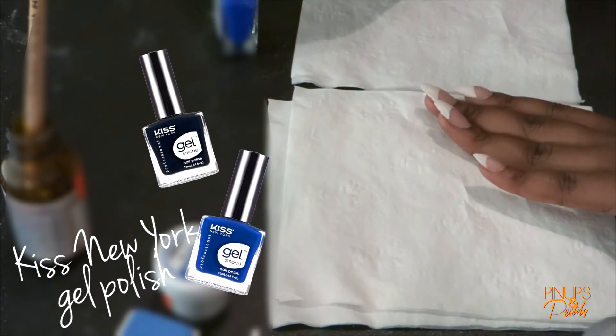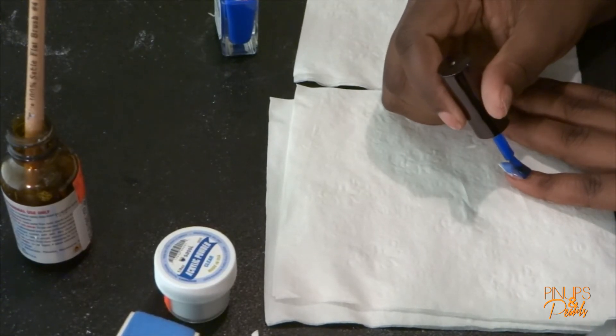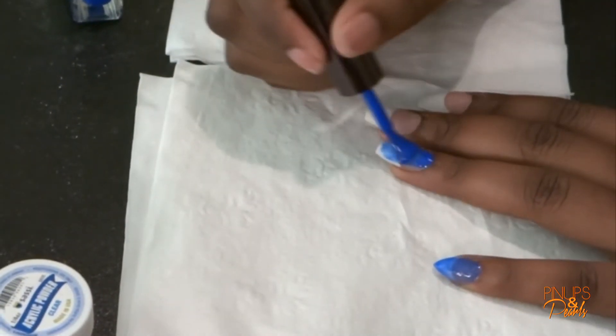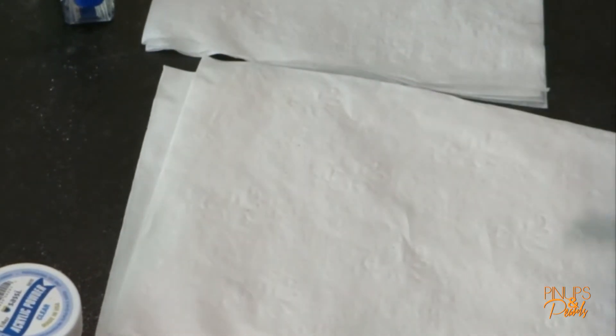The polishes that I'm gonna be using also came from the beauty supply store. I really like these, but I was kind of disappointed by the blue one because it wasn't as opaque as I thought it was gonna be — it was really sheer and it took like two or three coats to get it to the color I wanted. But after I finished, it was really pretty. These are gel polishes, so you don't need a top coat unless you really want one, and they dry really quickly.